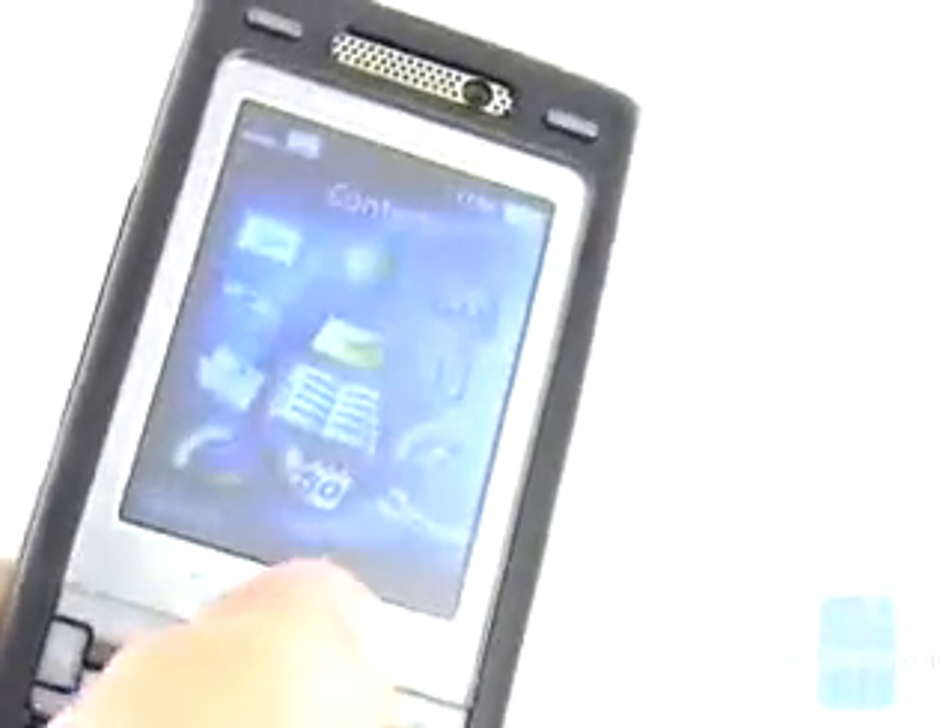Its pixels are small and the produced images are detailed with saturated colors, but it's not as bright as the display on the N73 phone.